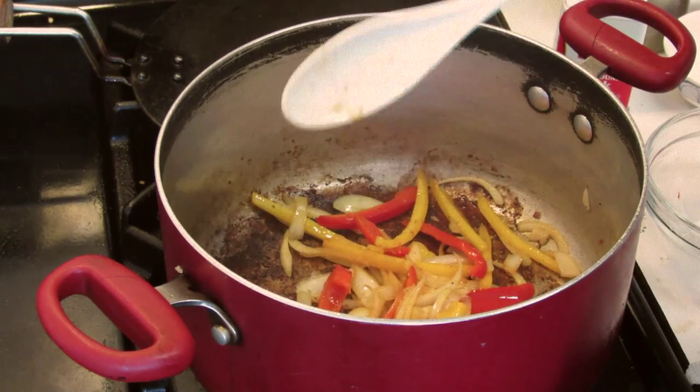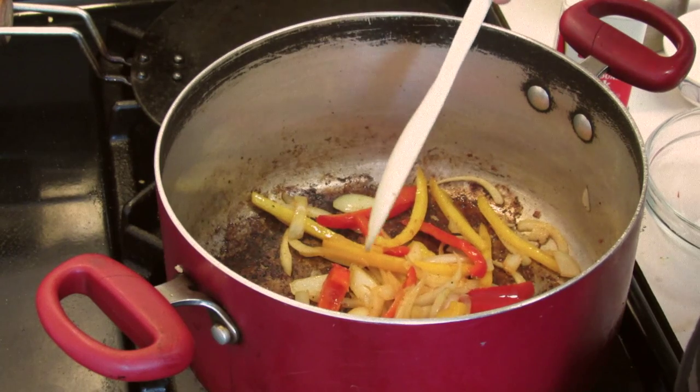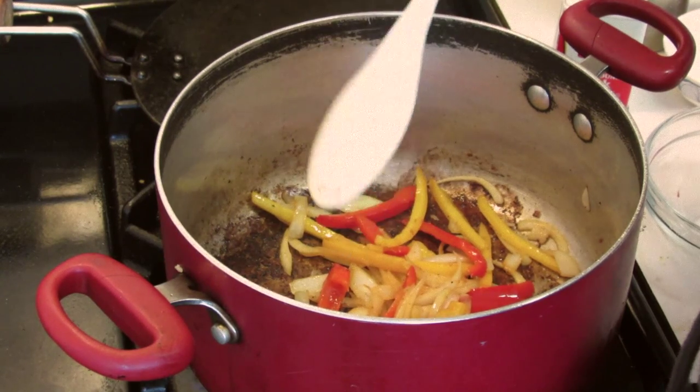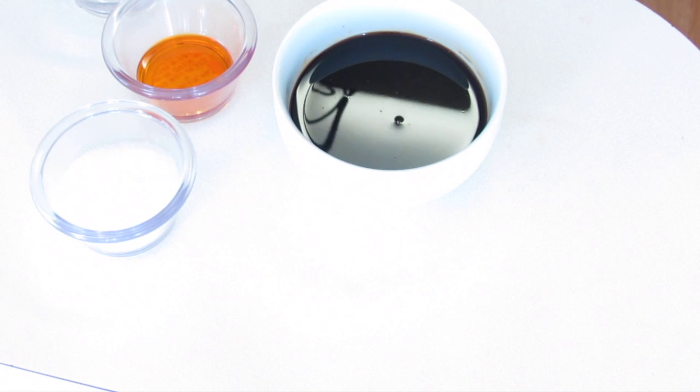Now that the peppers and onions are done, I'm going to remove this and give this pot a quick clean. Then we're going to cook the broccoli and add the ingredients. But before I cook the broccoli, I'm going to make the sauce.